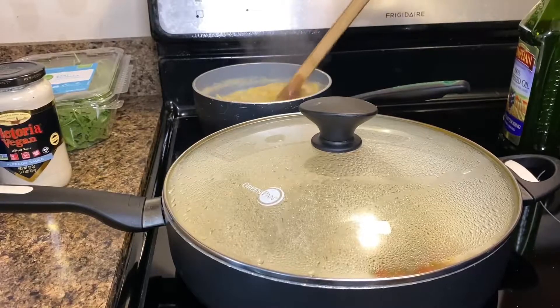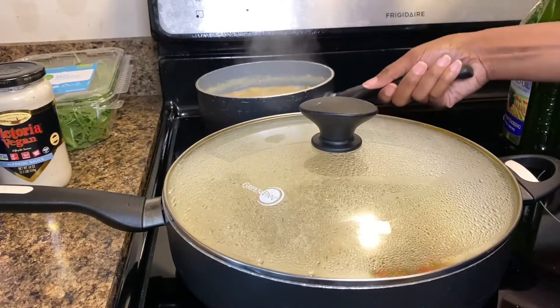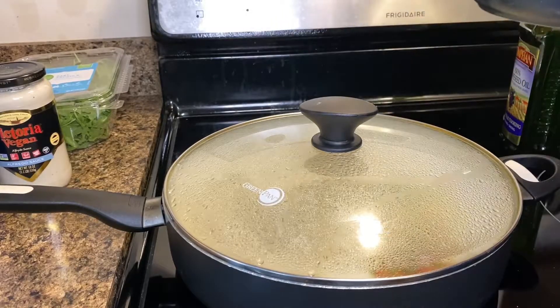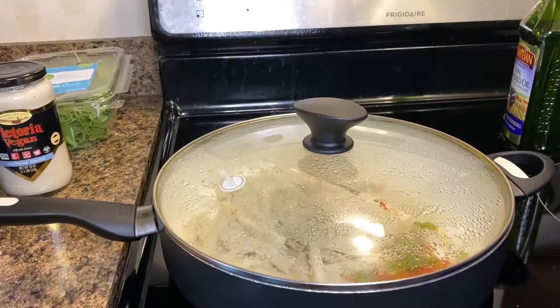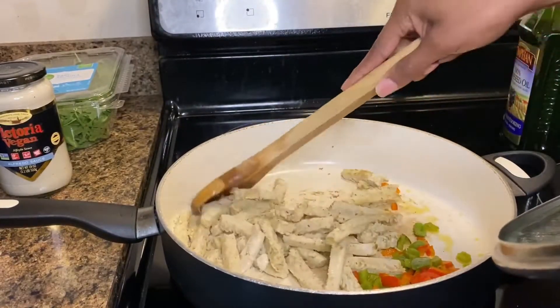Once the 10 minutes has passed, go ahead and set the noodles aside and drain. Continue to stir and let the vegan chicken cook thoroughly.